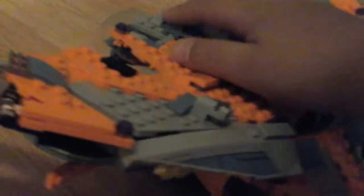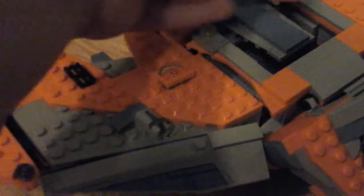This part will be connected to it like this. You might be thinking you can't put your minifigures into the place when it's like this. But what I'm saying is, if you want to put figures in, you'll have to lift this up and then take that out like that. And then you can put your figures in there.